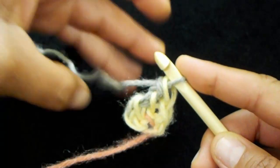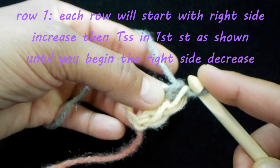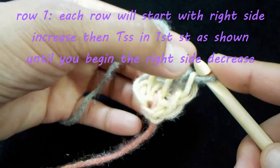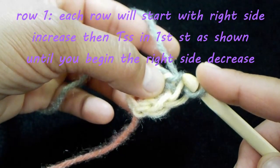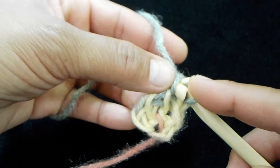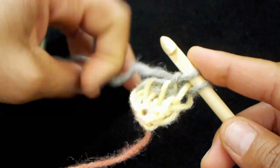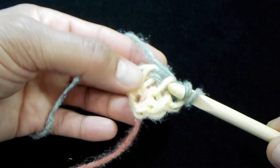We're going to do our right side increase again, so insert your hook underneath your second bar — you've got your front first one and the one right next to it — insert your hook right in there, yarn over and pull up a loop. Then we're going to do a Tunisian simple stitch.